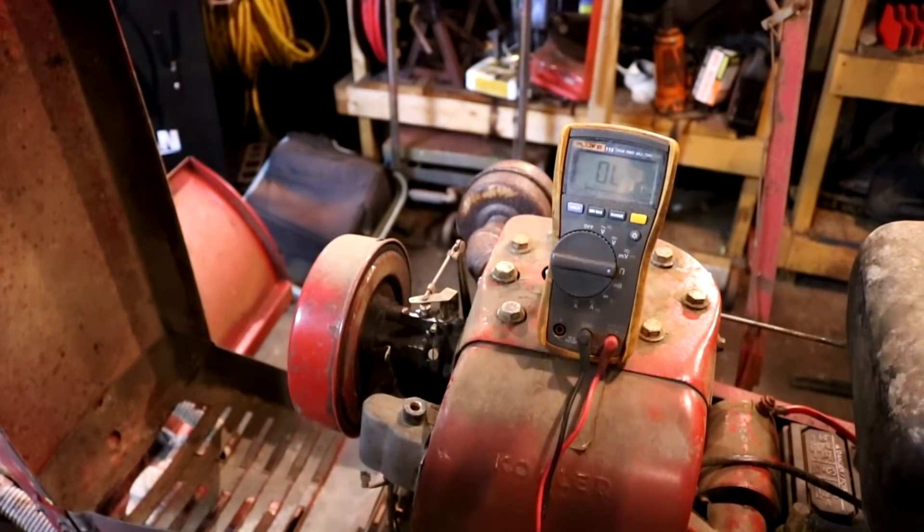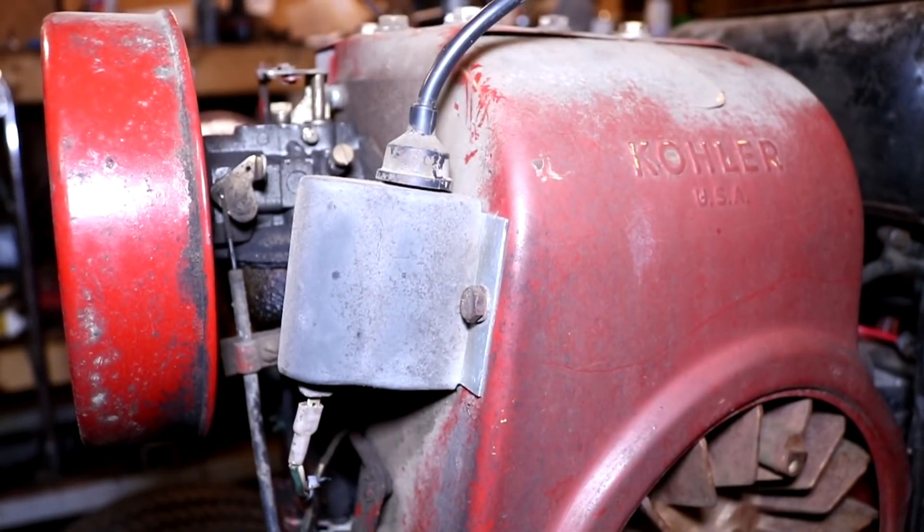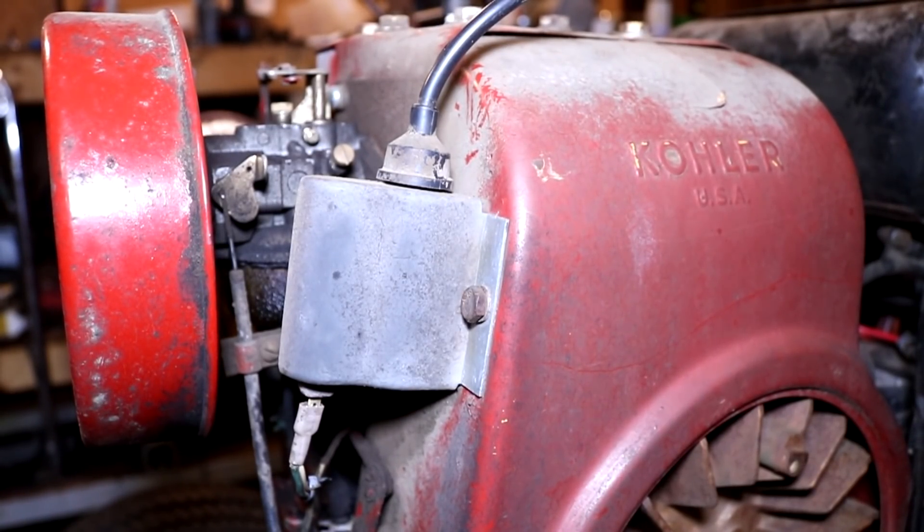This particular breakerless ignition coil tests out okay. I had about 11,000 ohms of resistance between the spark plug terminal and ground, and then I had an open line connection between the little trigger tab on the bottom and ground. So this coil is good, but of course this video is about converting it, so I'm going to show you the conversion process anyway.